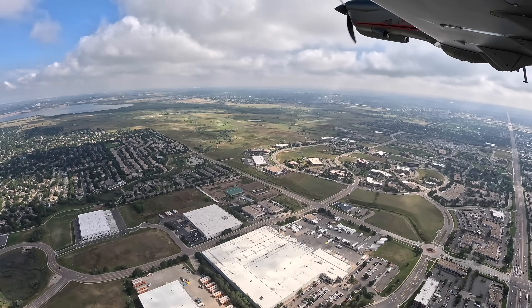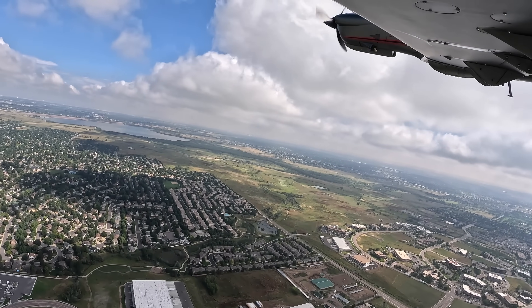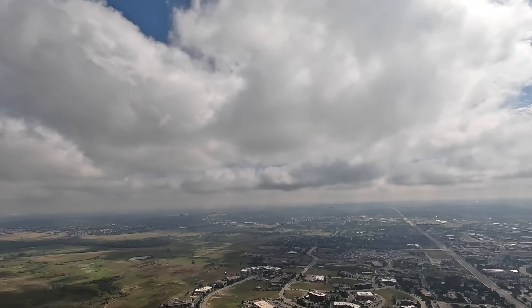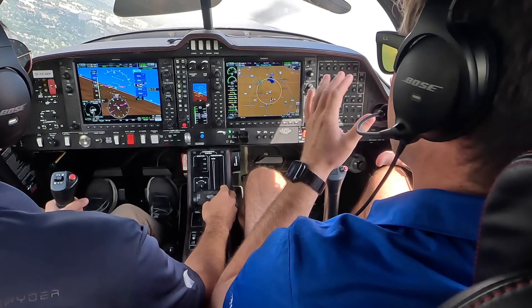We'll do a left turn over to the west, stay right below these clouds here. If it's okay with you, I'm going to bring the power back to about 92. We've got five minutes of takeoff power and then 90% is max continuous.